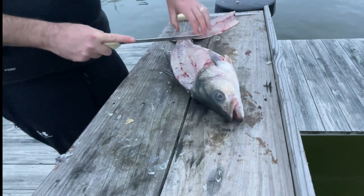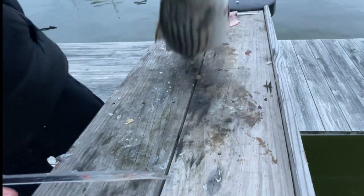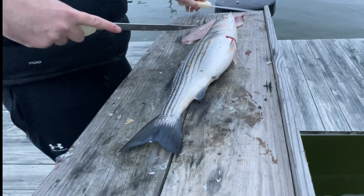A lot of the time what I'll do is actually cut it at the tail end before I do that so I don't have to go through that whole part, but that time I left it on. So I'm going to do it again on the other side.